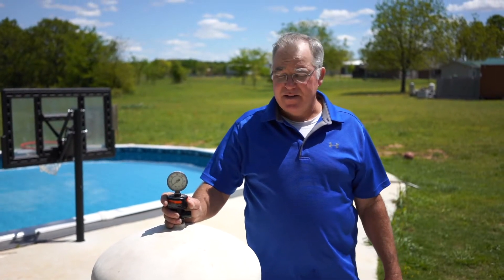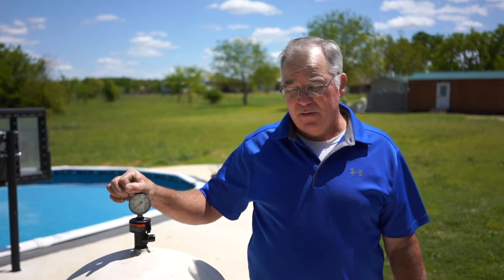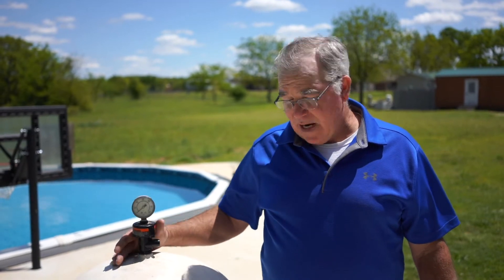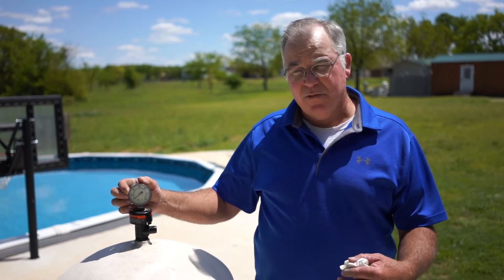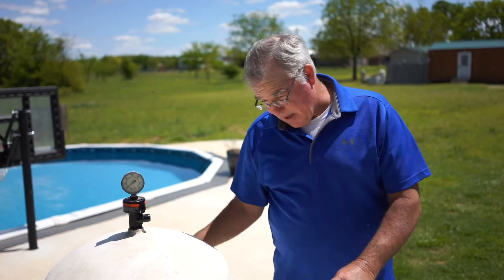Especially after all the pollen is down. Your pressure gauge on your tank normally will run anywhere from 15 to 25 pounds, and when it's dirty it may run 20 to 30 or 35. You know it's time to clean the filter when you just can't get that pressure to come down — it stays high. You backwash, recharge it, and one day it's high again. Then you know it's time to clean it.